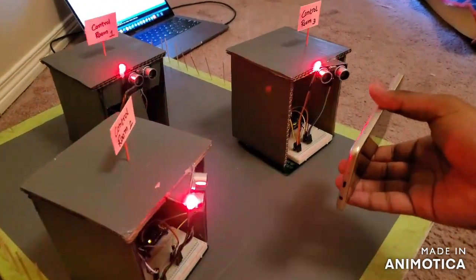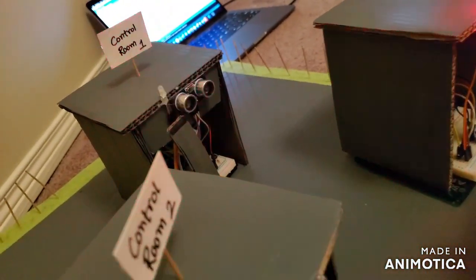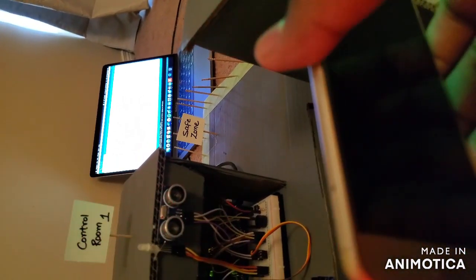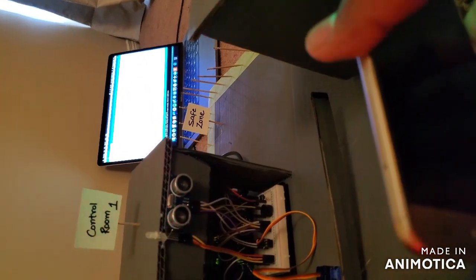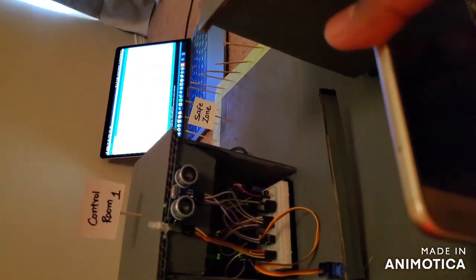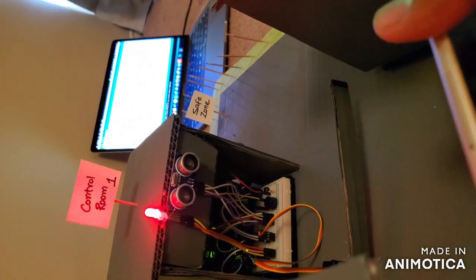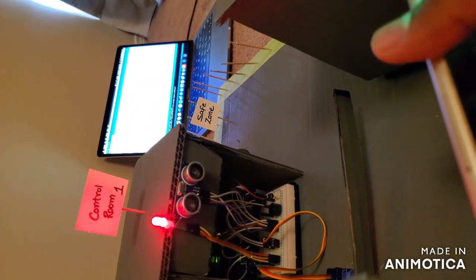As the object goes a little further, you can hear a small beep from control room number one because the object is approaching nearer to the safe zone. When the object goes further, control room one increases the beep and the servo motor closes the barrier so the object won't be able to reach the safe zone.